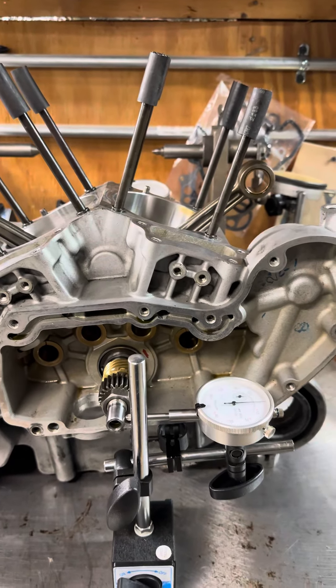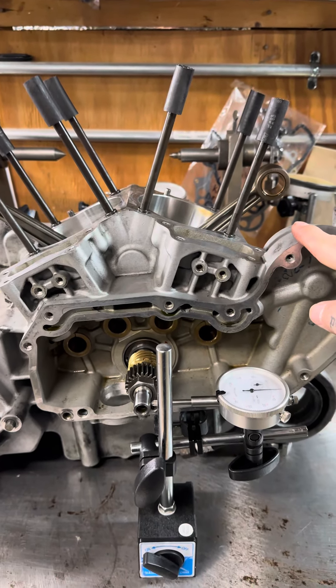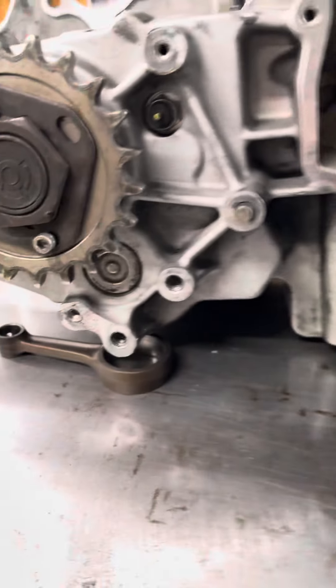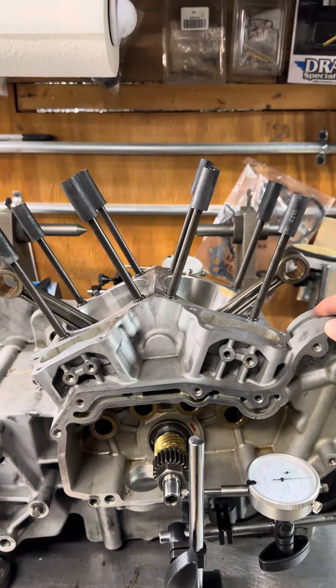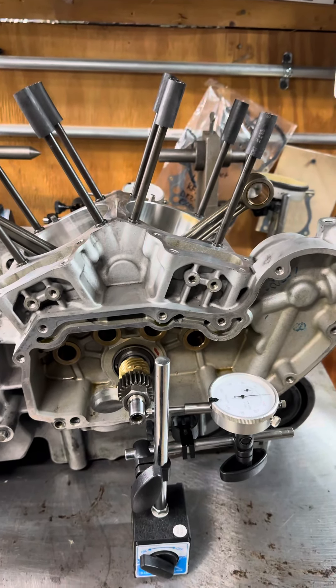If you do decide to pull the engine out, you're going to want to make sure you secure the engine to whatever you're measuring off of. I kind of just have a bolt here and a connecting rod here just to stabilize the engine so you don't get an inaccurate reading.